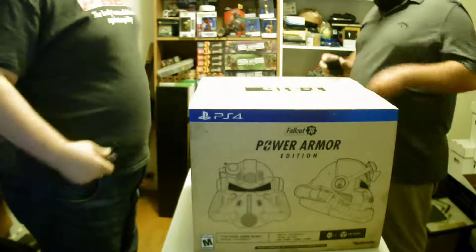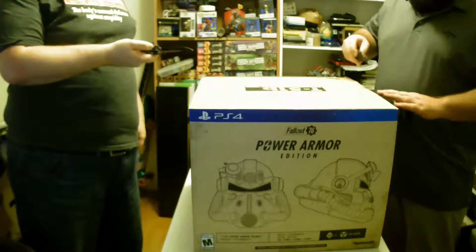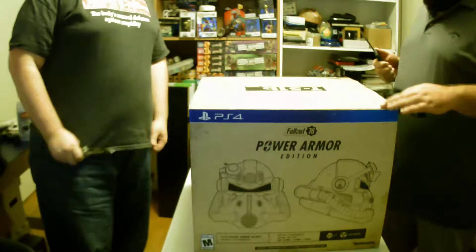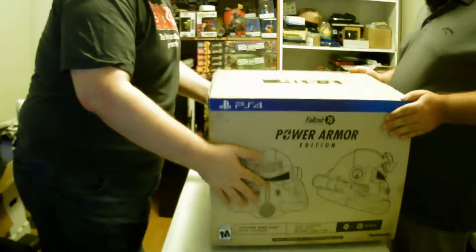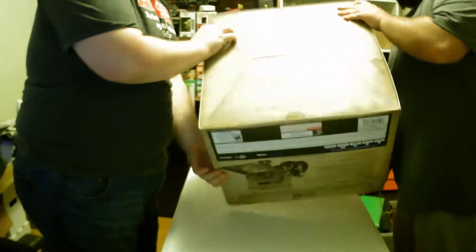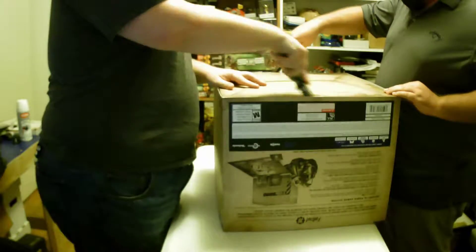There's Blake opening it up using his knife, and here comes my knife — I was like 'touché.' Grab a side — oh wait, they probably taped it underneath. Let's flip it over. I also really like the way the box looks, with it being kind of dingy and beat up.